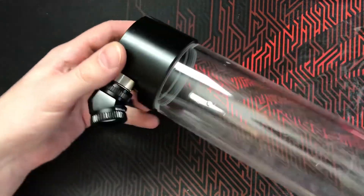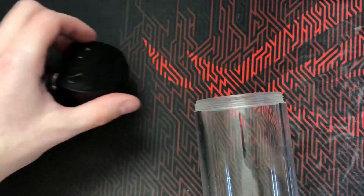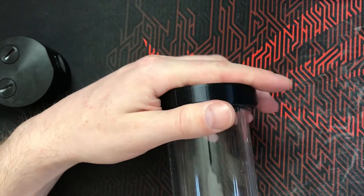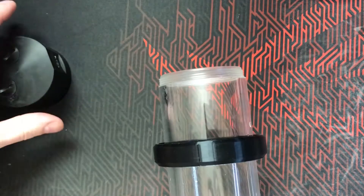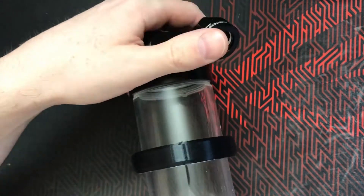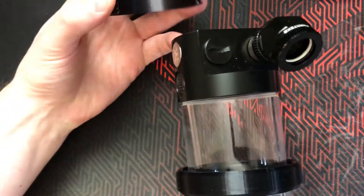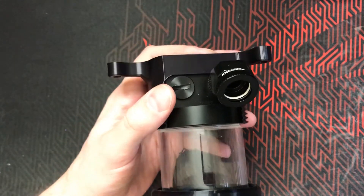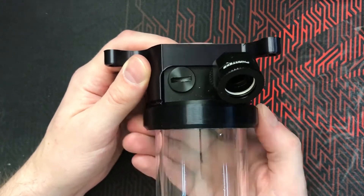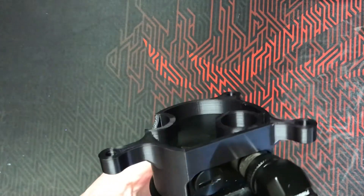Assembly was the same as before: remove the reservoir top, slide the ring over the reservoir body, put the reservoir top back, and then slide the reservoir into the bracket. Then tighten up the ring. And there we go — the final and current version of the bracket.